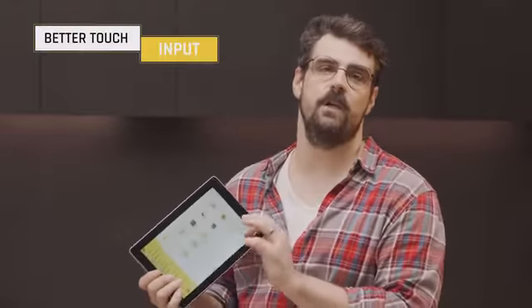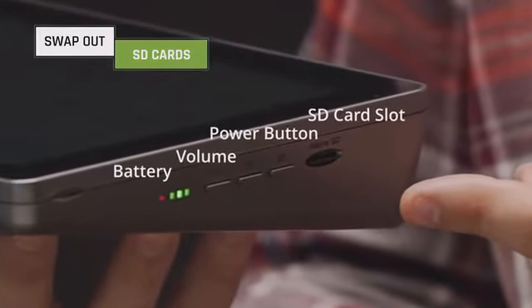And so, the Raspad 3.0 was born. The Raspad 3.0 features the awesome new Raspad OS, optimized for better touch input. And you can easily swap out the micro SD card to change OSs.